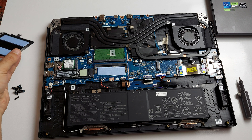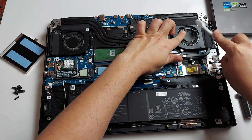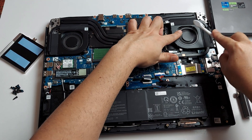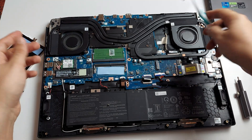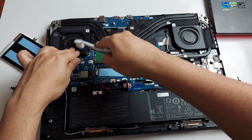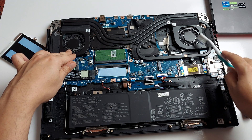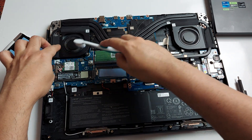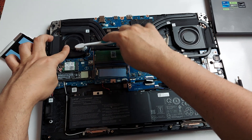If you were to clean this, you can use a toothbrush — a used one — and go around to clean the fan a little bit. As I mentioned, this unit has been used for less than a month, so everything is in excellent condition. The fan on the GPU side is cleaner than the one on the CPU side because that fan spins more often since I'm using this mostly for office work.